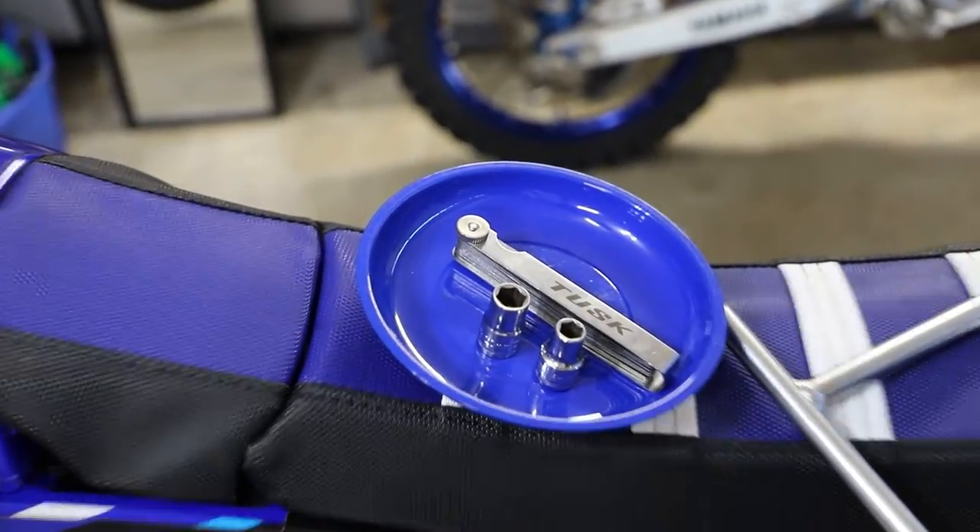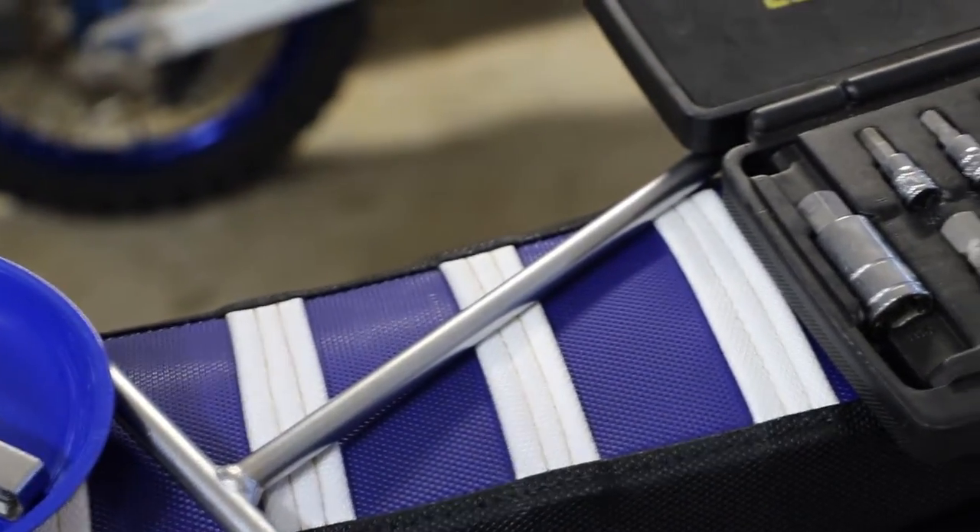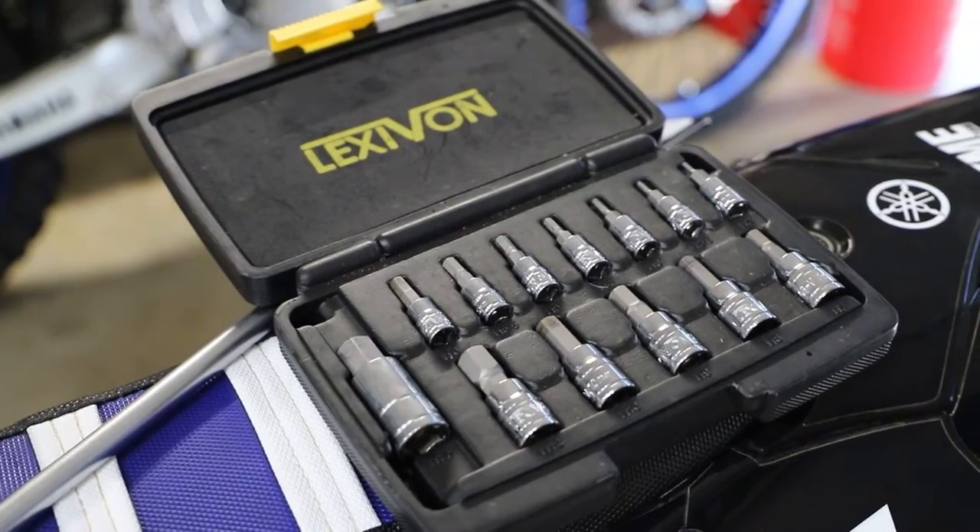Now here for tools for this job, we really don't need much. We're going to need an 8 and a 10 millimeter socket. We're going to need some feeler gauges and some little hex Allen wrench bits here and there to get certain access plugs and covers off. But we really don't need a whole lot of tools just to check our valve clearances here.